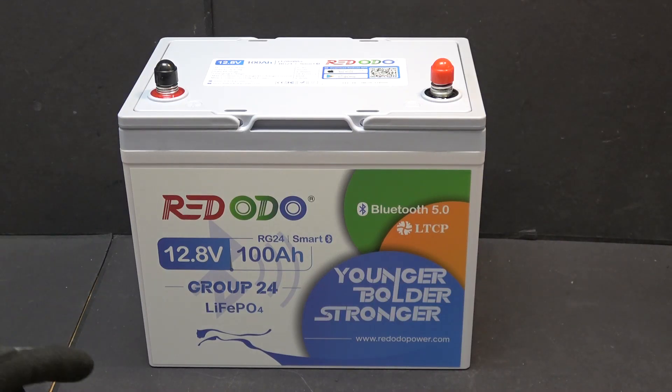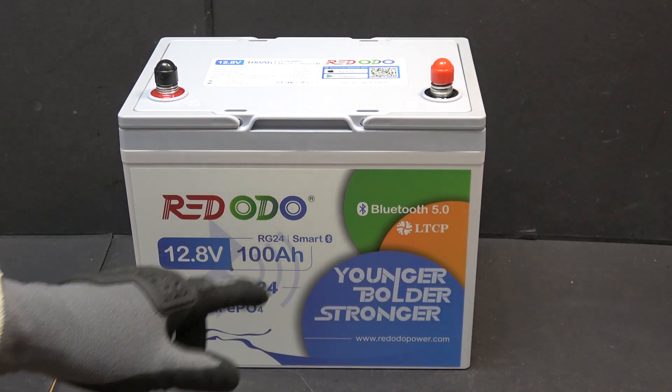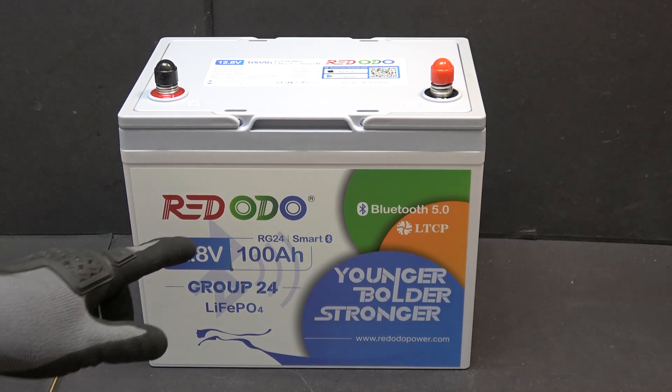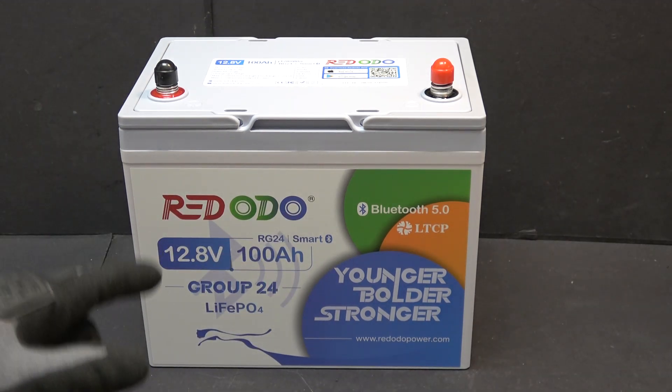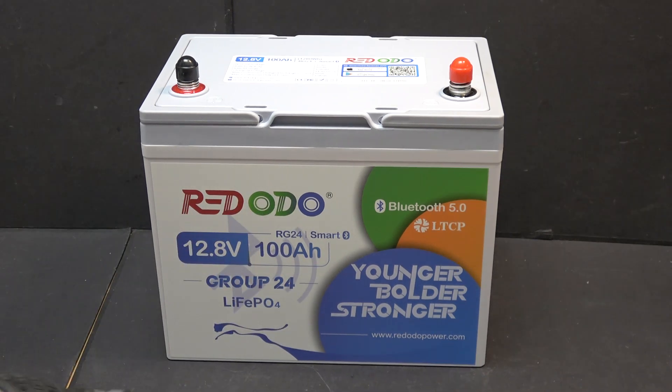Today I'm going to be reviewing the Redodo — it's pronounced Redodo, though a lot of people call it Redodo. It is a 12-volt lithium iron phosphate, 100 amp hour capacity.